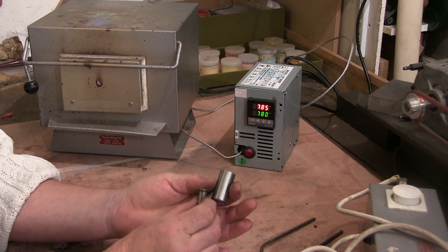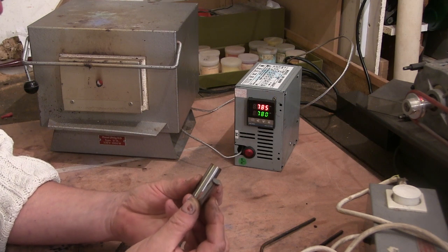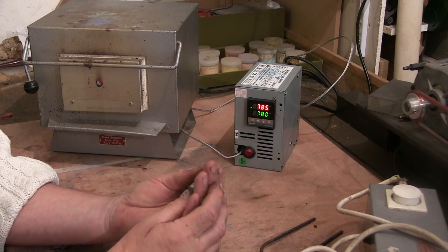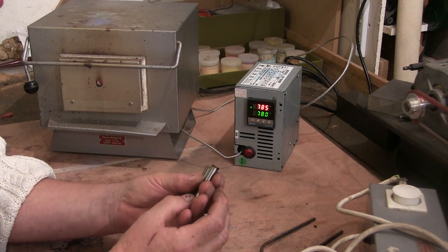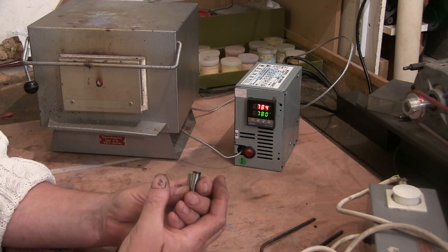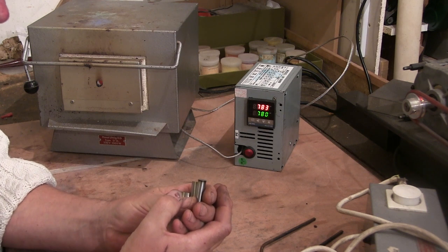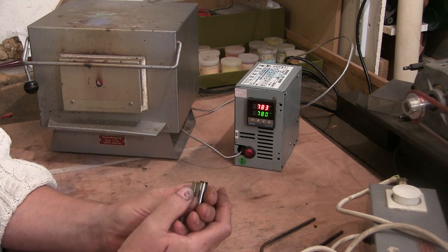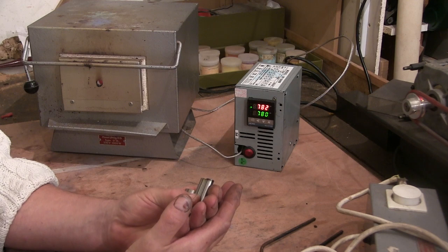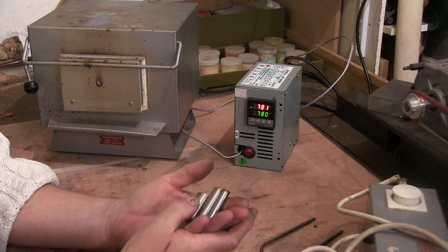I've got three bits here which are punches I make — well two of them I make, one is a special — so I've got a 10mm one, a 15mm one and a 20mm one. Ordinarily what I do for heat treating is use the magnet test. I heat them up with a torch till they become non-magnetic and then quench them and then clean them up. Heat them up again to a straw colour — sort of light to dark straw — to temper them.